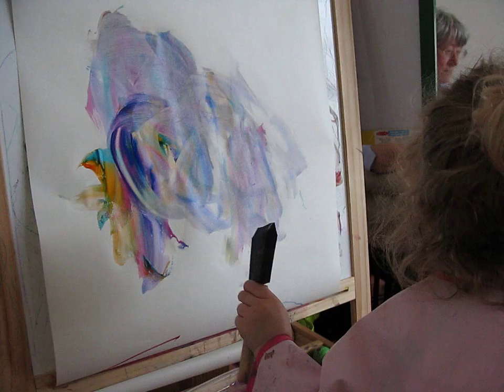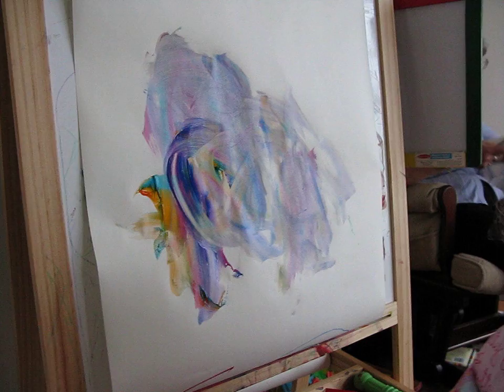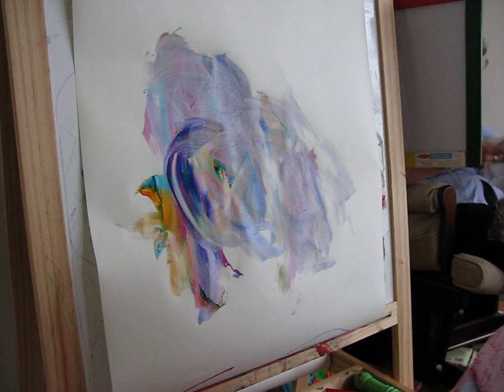Is that Eva? Yes. Wow, Eva has lots of different colours. Well finished. Excellent.